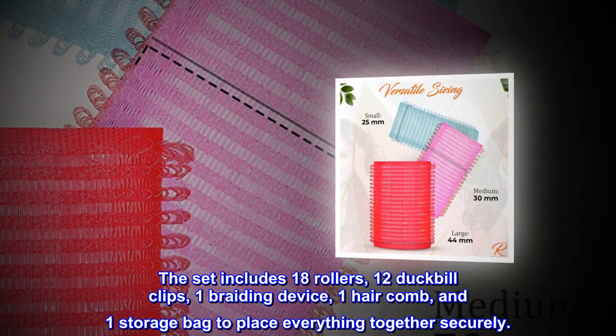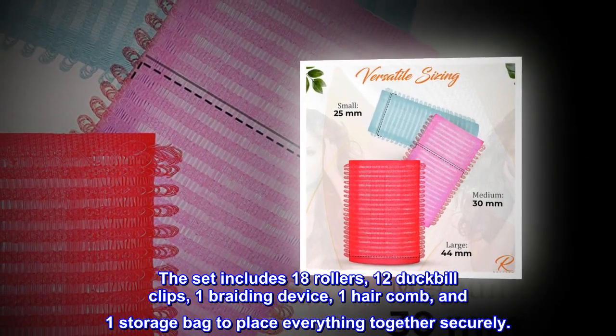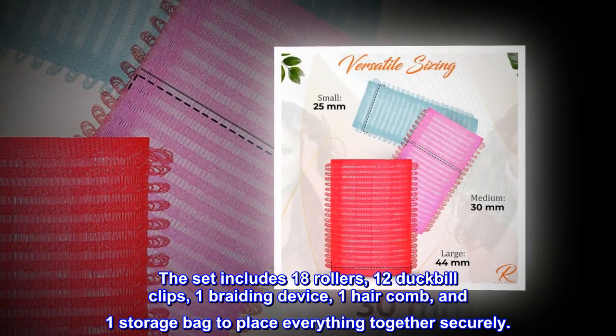The set includes 18 rollers, 12 duckbill clips, one braiding device, one hair comb, and one storage bag to place everything together securely.